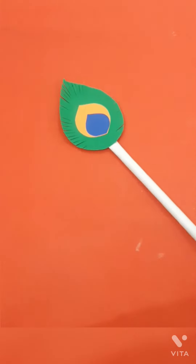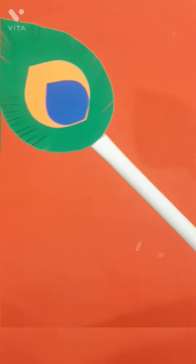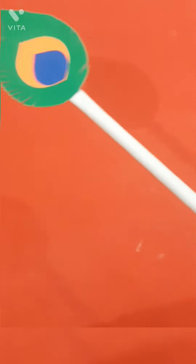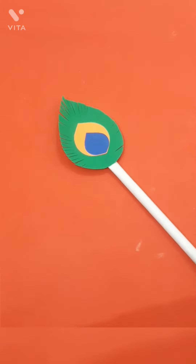Firstly, you need the green paper, orange paper, blue paper, and white paper. You need more things like scissors, favicol, and pencil.